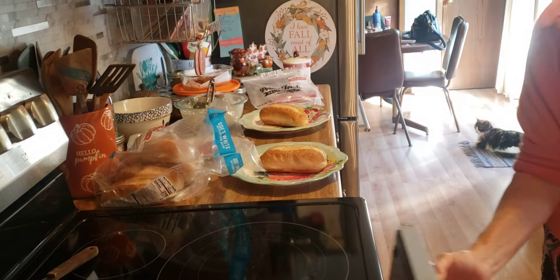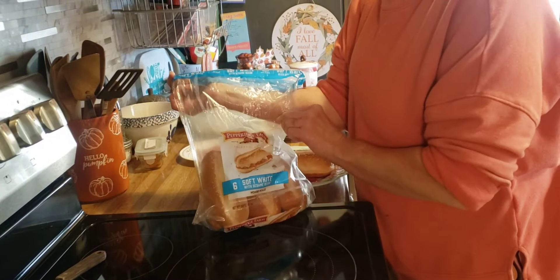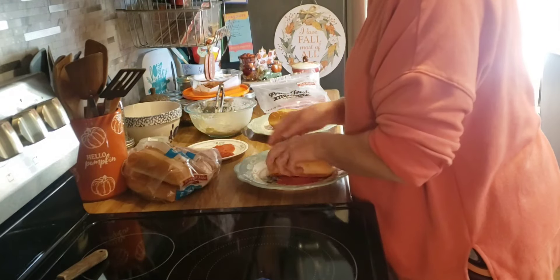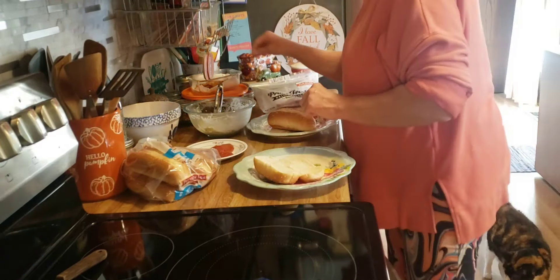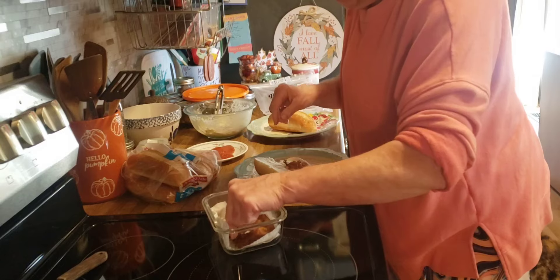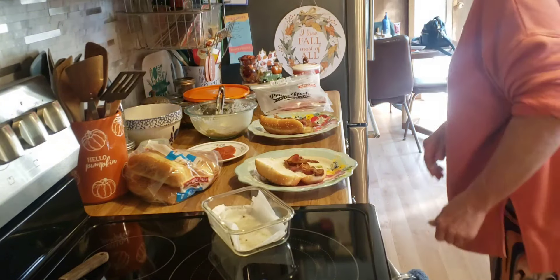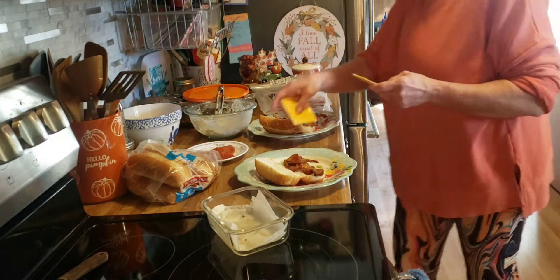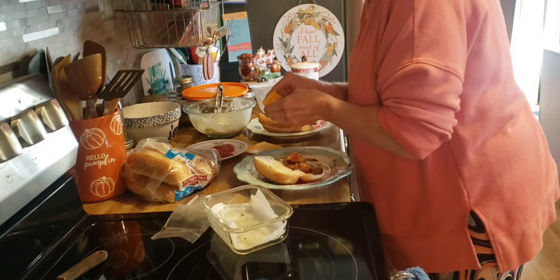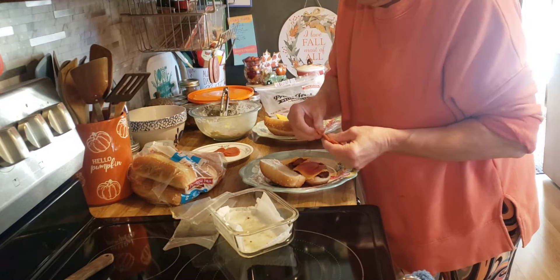Okay friends, I have our waffle fries in the oven and they are just about done. I'm using these Pepperidge Farm hoagie rolls we got this weekend. I have some bacon in the fridge — pop that in the microwave and add some bacon to our hoagie. It's very hot. We are going to put some sliced cheese on it, right on top of the bacon. And I have some pepperoni here — this is just the pizza pepperoni.